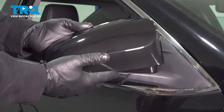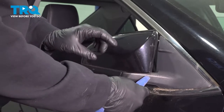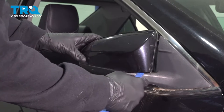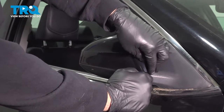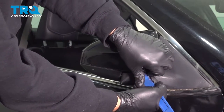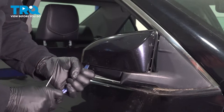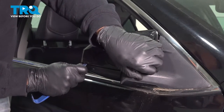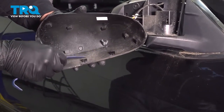In this case we're going to go ahead and show you how to replace it. Let's get started. Gently take your mirror and fold it in. I'm going to use our plastic trim tool, going right underneath this edge here, and gently work our way around. We're going to pop the clips around the bottom and then work our way around the top, simply popping these little plastic clips off.